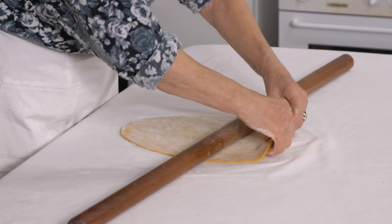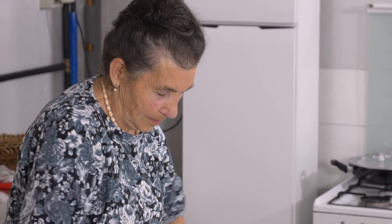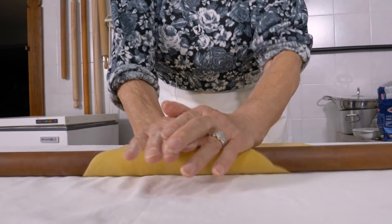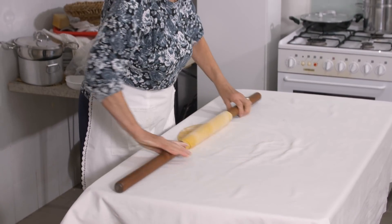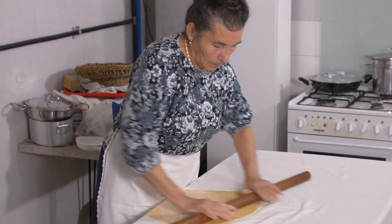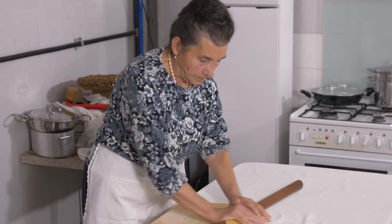But once it's a plate size, she starts to roll it up. Ada is a sfollina — an expert at rolling pasta. She smooths and extends the dough with her hands, then turns it 90 degrees before unrolling it. Draping it over the edge of the table helps to anchor it.